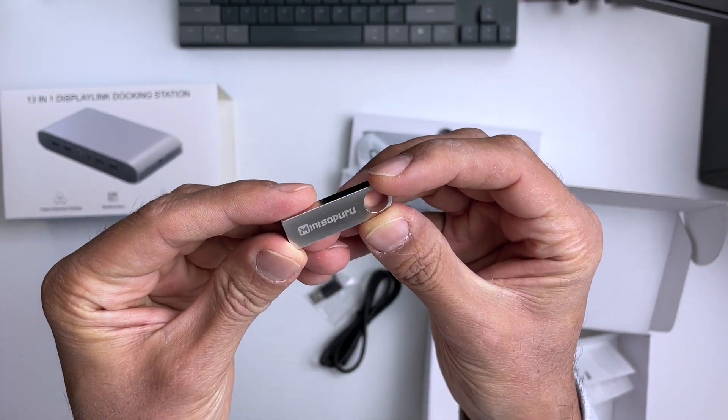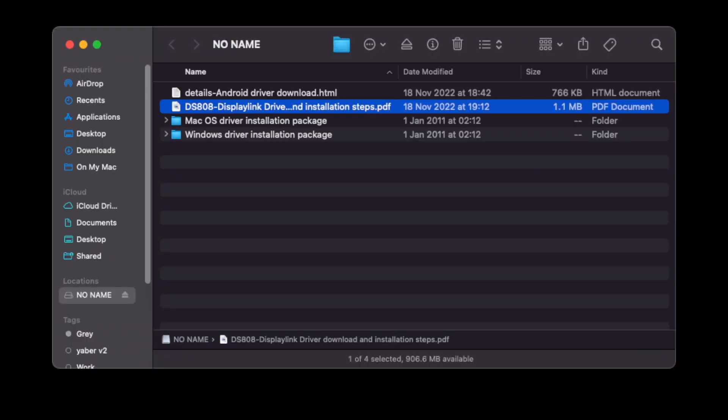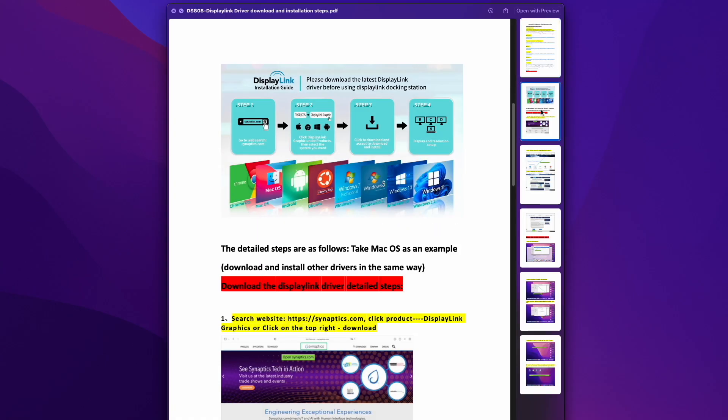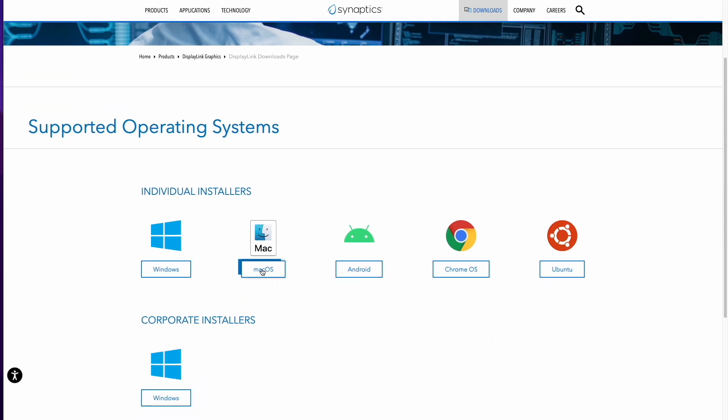To get three monitors running with the hub, just install the drivers that came on the USB drive. You'll see there are two folders — one for Windows and one for macOS. There's also a handy installation guide in PDF format that'll guide you through the installation process with pictures. Alternatively, you can go to the Synaptics website and pick up the latest drivers.